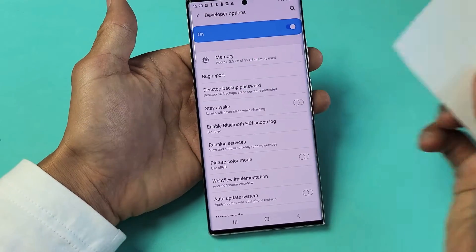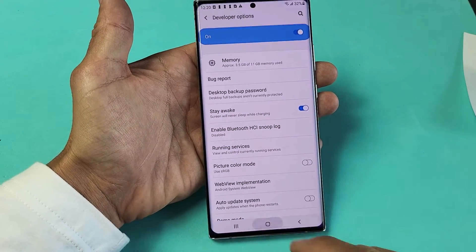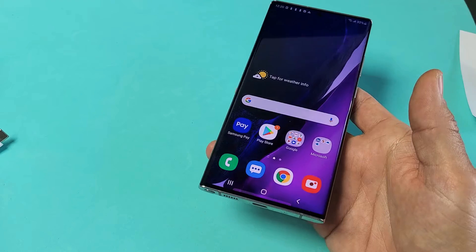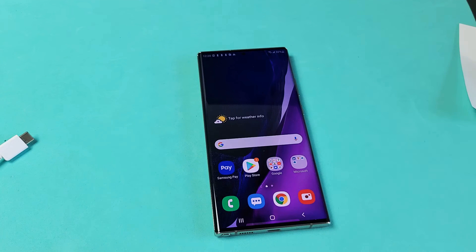Click on Developer Options, then scroll down until you see Stay Awake. There you go — turn it on, and that's it. As long as you have your phone charging, whether it's plugged in or you're using a wireless charger, your screen is not going to turn off or go black. Pretty simple.